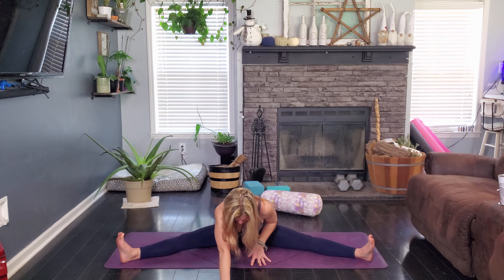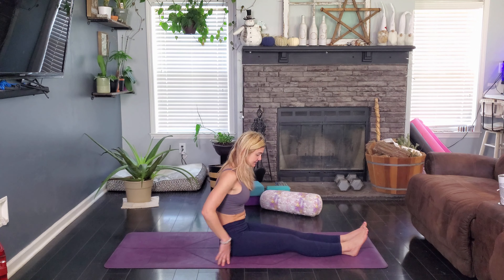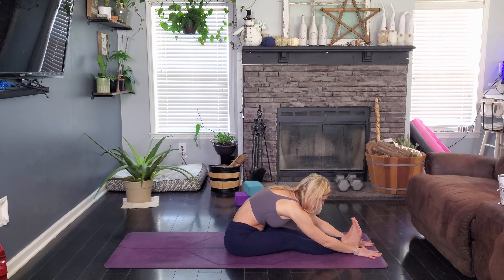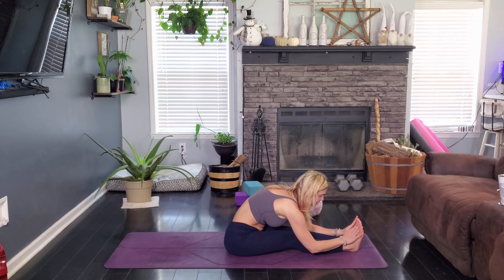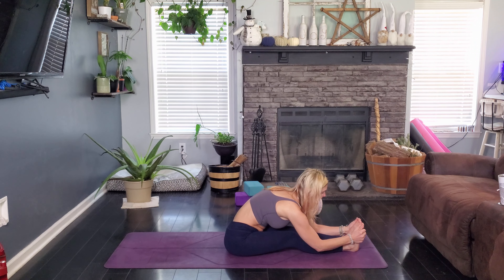Next, we're going to just come forward — walk your hands as far forward as you can get them and breathe. Then we're going to swing the right leg around to meet the left for Paschimottanasana, our seated forward fold. Inhale the arms up overhead and exhale fold forward. We are definitely trying to get our face towards our feet, not down towards our knees — think about a forward pulling motion and breathe. You can reach your feet, maybe give them a little massage. Feet love a little massage.